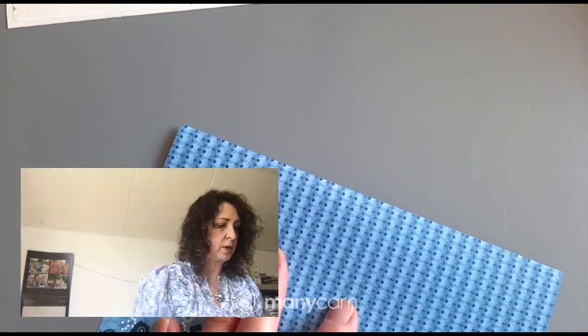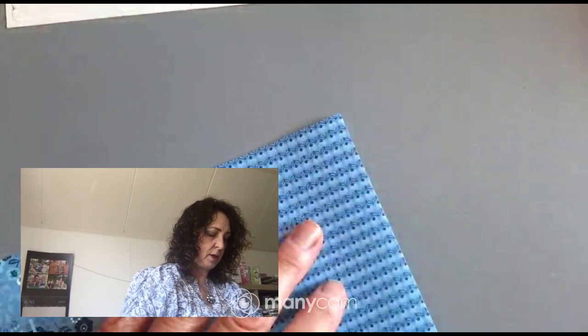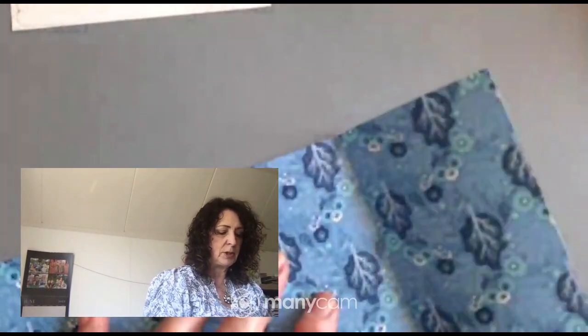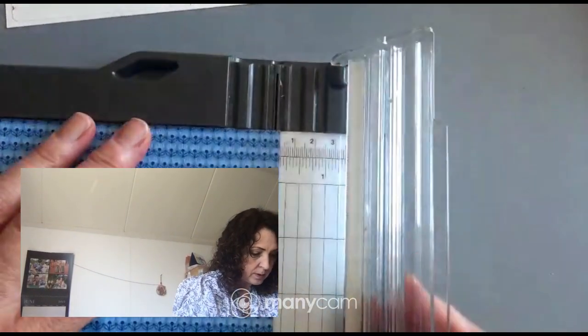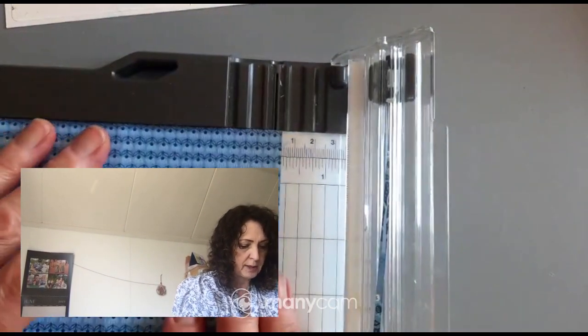Now we're going to take this and fold it on all the score lines. Fold it — and bone folder — oh, I had my bone folder this morning, it's right here. You want to crisply fold on every single line. When I fold this over, this piece is always a little bit too tight, so I'm going to trim a tiny bit off — just a 16th to an eighth of an inch — the first line on your paper trimmer.